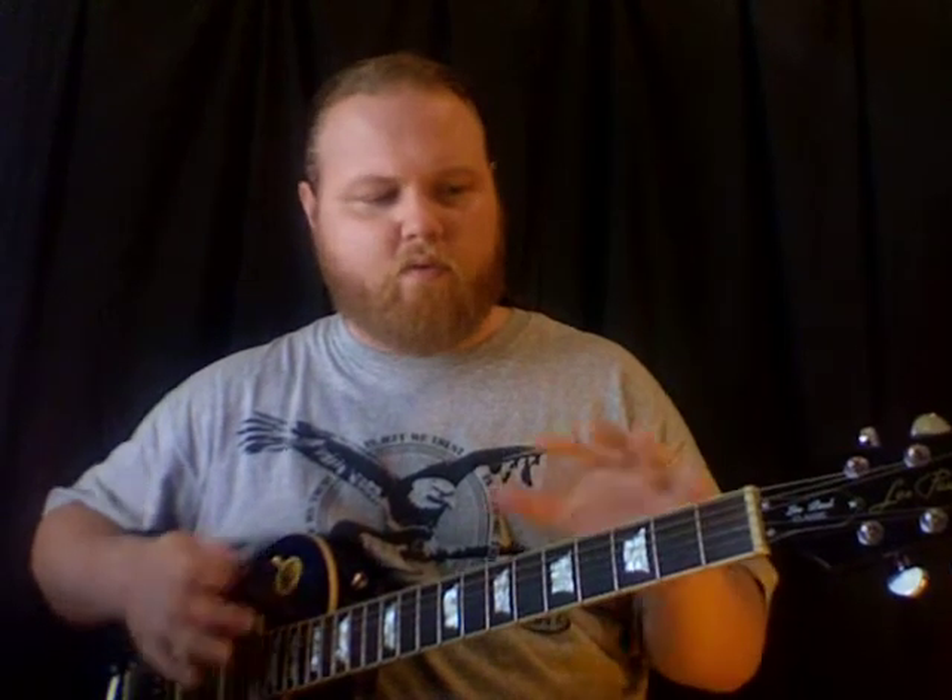I'm going to show you a simple way to get into a song, get the feel of it, and figure out what sort of rhythms to play. Then I'm going to spice it up a bit and play it in a few different styles so you can see that even though I'm playing different rhythms, the song is still perfectly recognizable.